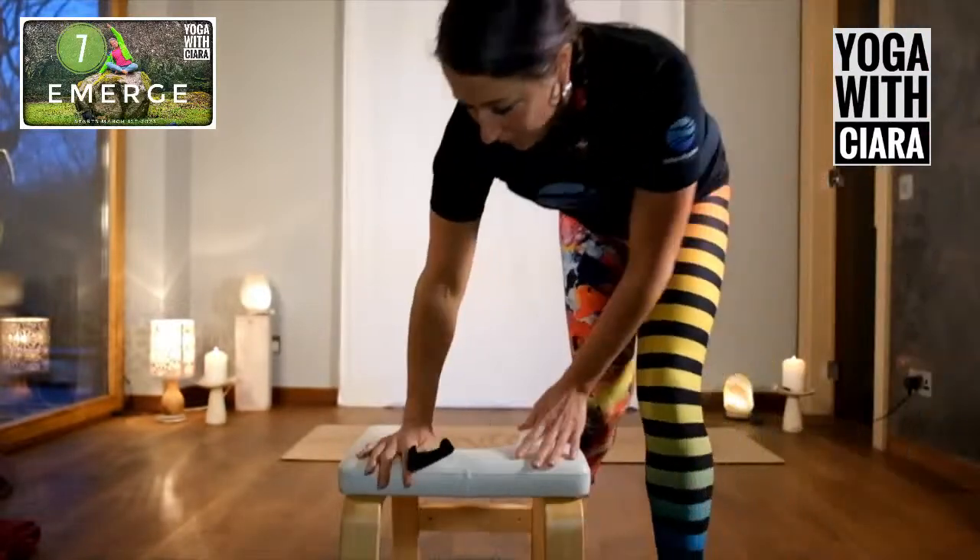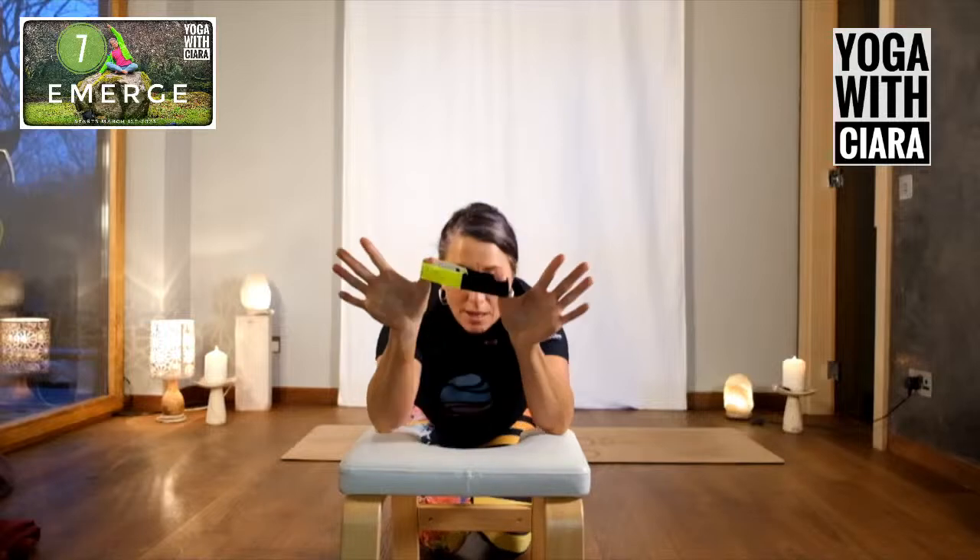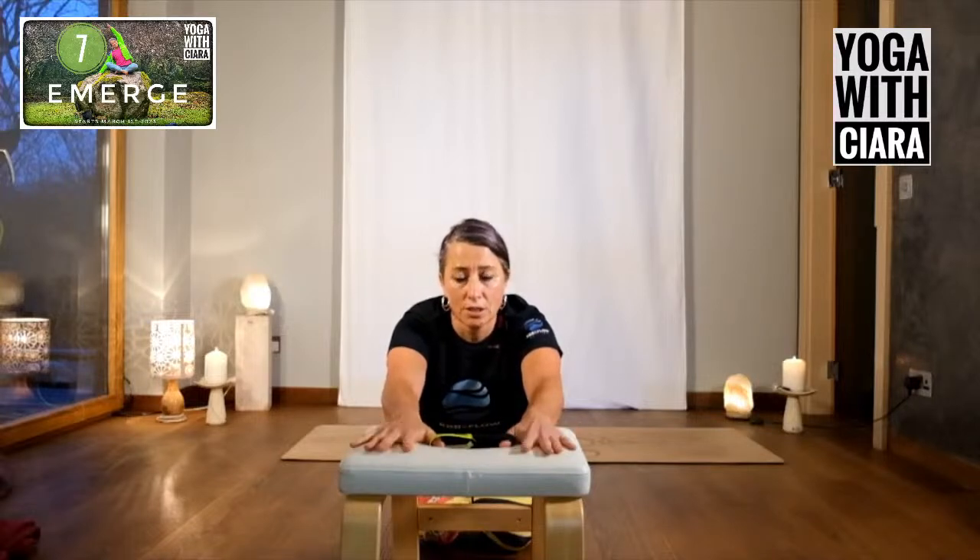So we're going to start with our hands. Put the elastic between your thumbs and place them down on the ground. Now lift all your fingers off the ground, place them down, and then lift your thumbs off the ground. So it's fingers, thumbs, fingers, thumbs. Just feel that — how easy or hard is it to keep your palms on the ground and lift all your fingers off? And then lift your thumbs off.